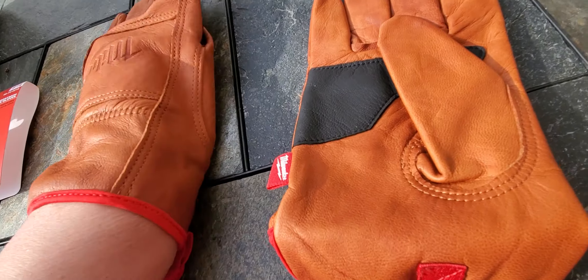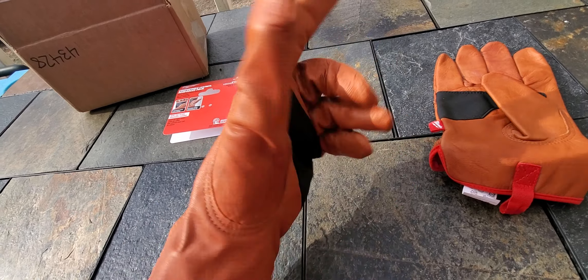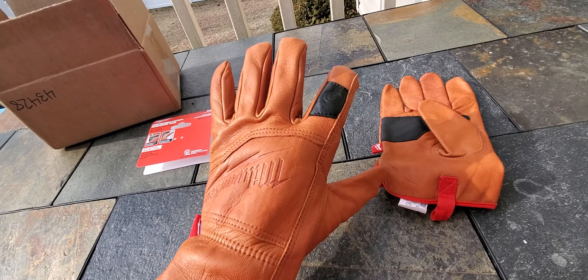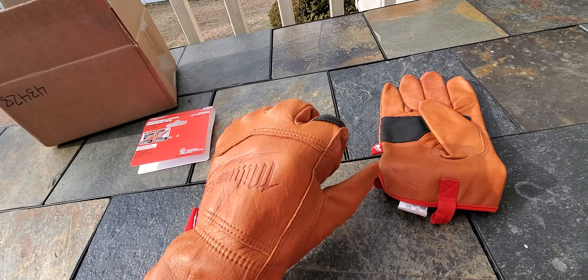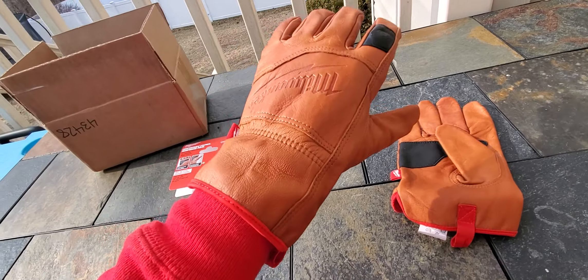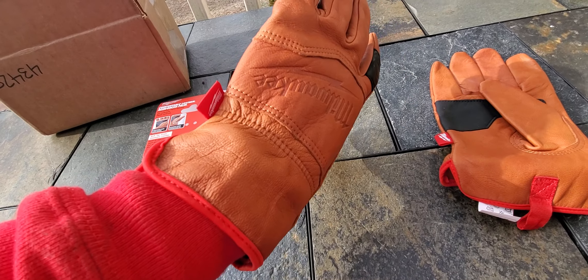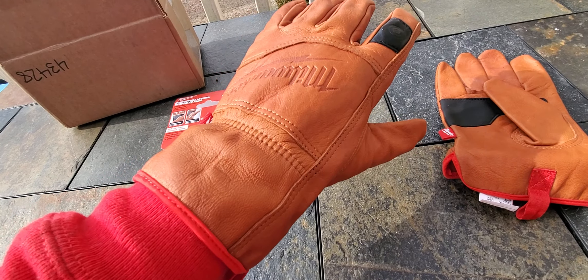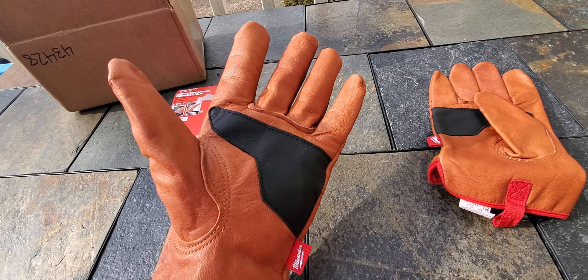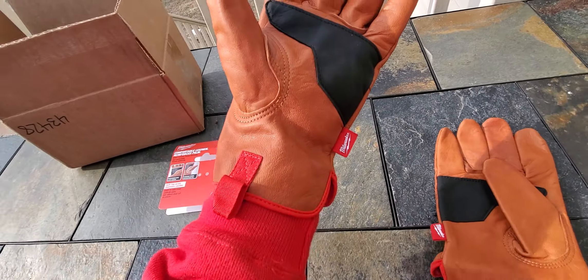A lot of people say they can't find these at their Home Depot — one reason is they're in the garden section. Another cool thing is they come down past your wrist for a little extra protection, so if you're pruning or mulching you don't have to worry about stuff going down your sleeve.